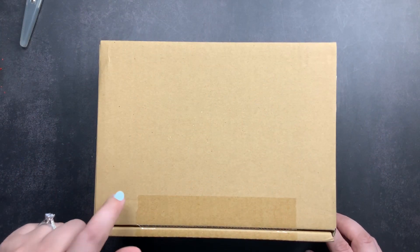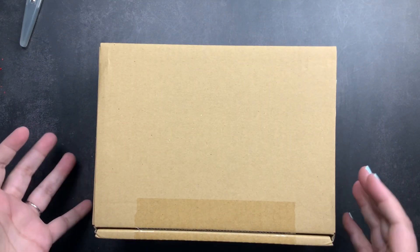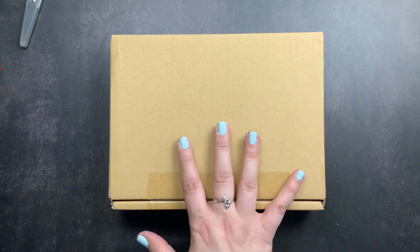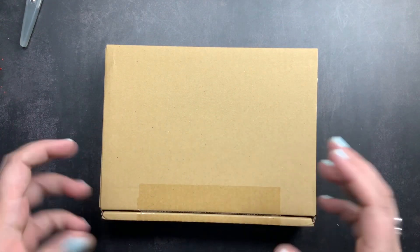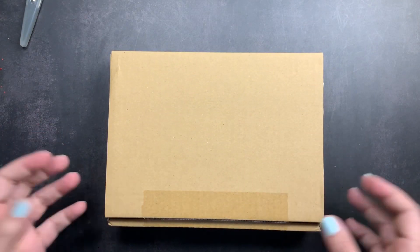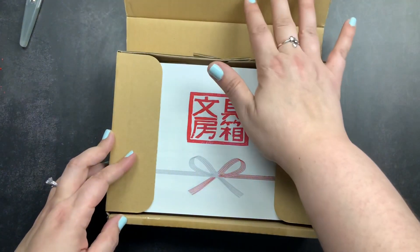Welcome back to Just Scribble. I have received my July and August sub boxes from the Stationary Selection and I thought we would open them up together. Since the pandemic and shipping issues, we've been getting two at a time, and I actually kind of prefer that — it's like Christmas when it arrives and I get to unbox double the contents at one time.